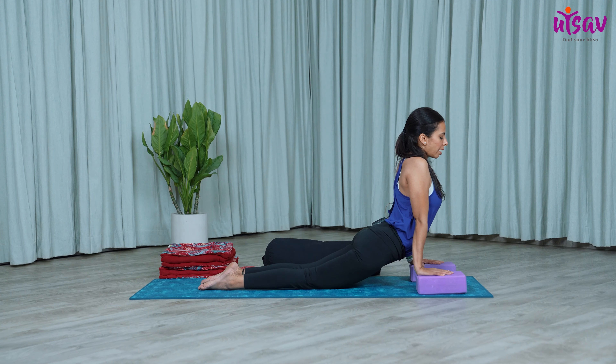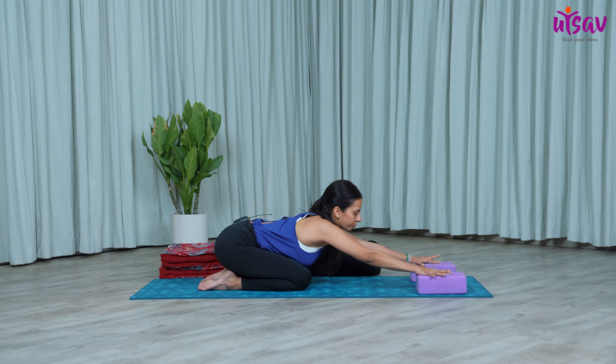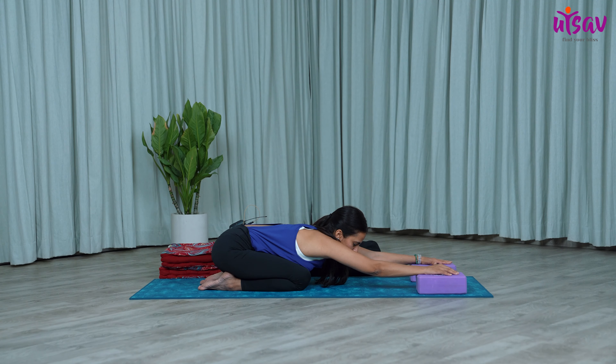Drop your knees and as you exhale, go back, take your hips down to the heels again. You can just keep the palms here — you get a good stretch over your upper back, your shoulders and the arms. Stay here, no need to go down. Just hold for one, two, and three. Slightly stretching your arms and the elbows. Feel this stretch on the upper body and relax.